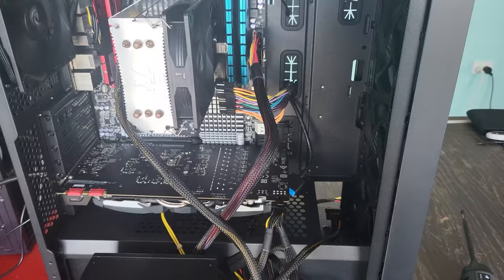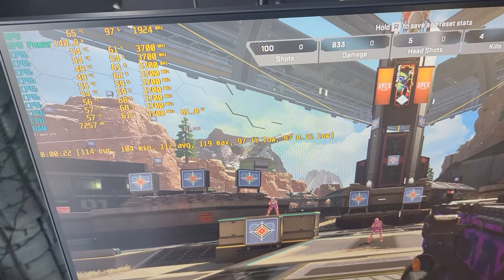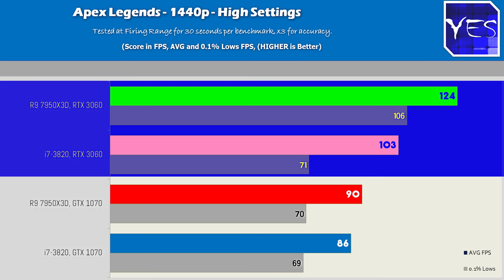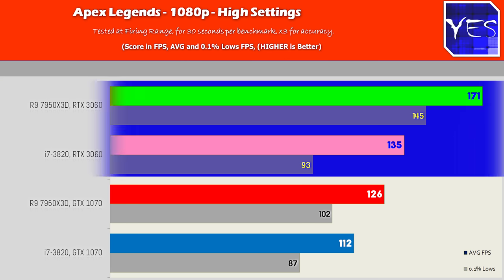Moving on to Apex Legends — this is probably going to be the best case scenario for the 50 cent Xeon. At 1080p and 1440p high settings, it was really doing a good job with the GTX 1070, and going over to the RTX 3060 showed that it didn't lose a whole lot of FPS, especially at 1440p. Though moving across to 1080p, the difference did start to open up a bit.